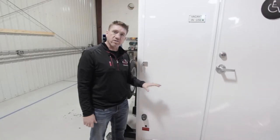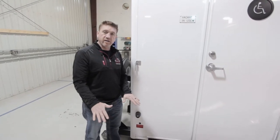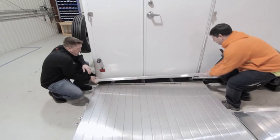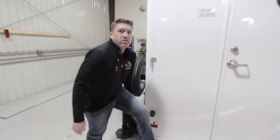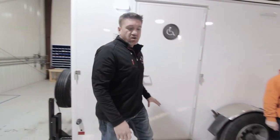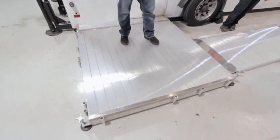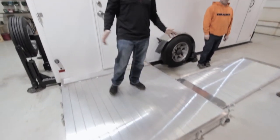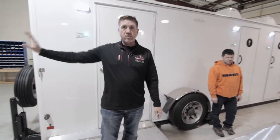Once your trailer is lowered down and you've leveled it, including the landing, you want to insert the transition flap into the opening here. Once your transition flap is installed, you've got a lot of options on the landing for how you can place the ramp. For the purpose of this setup, we're going to place the ramp going off the front of the trailer. It can go away or to the rear.